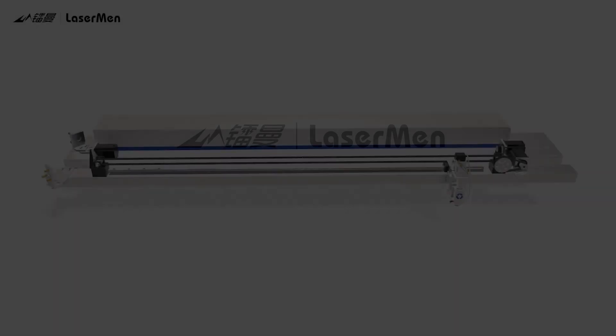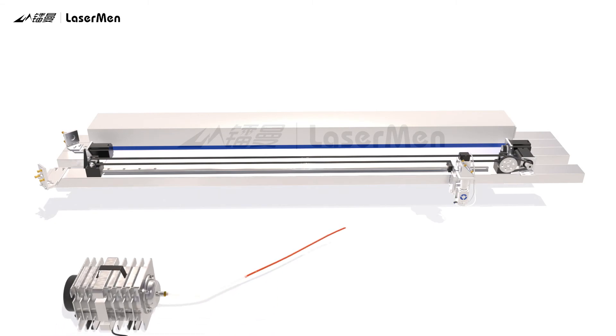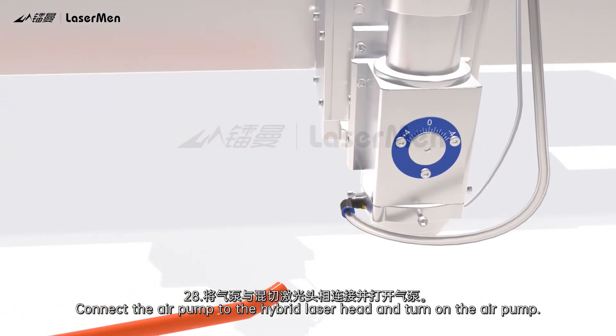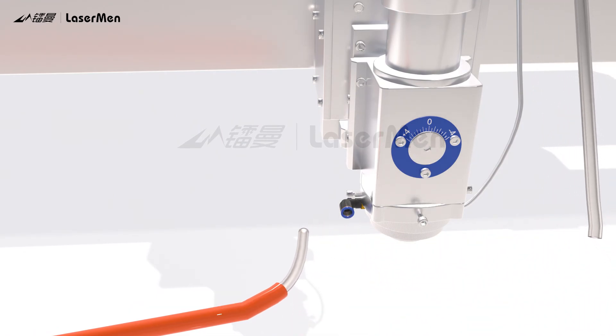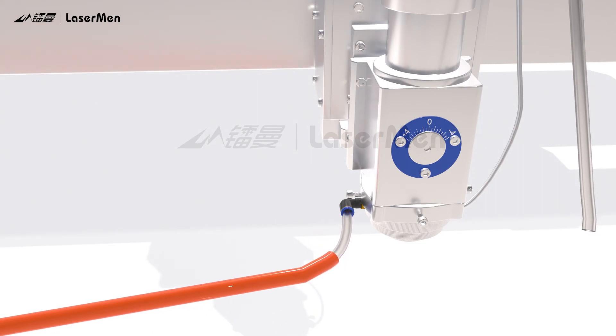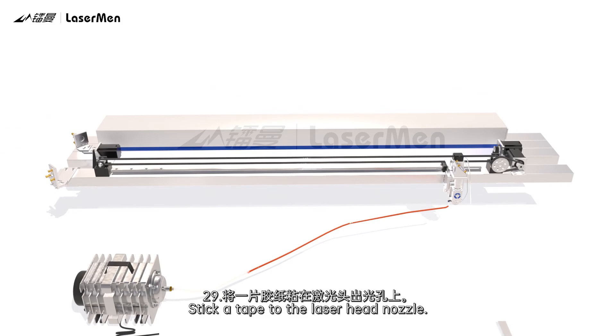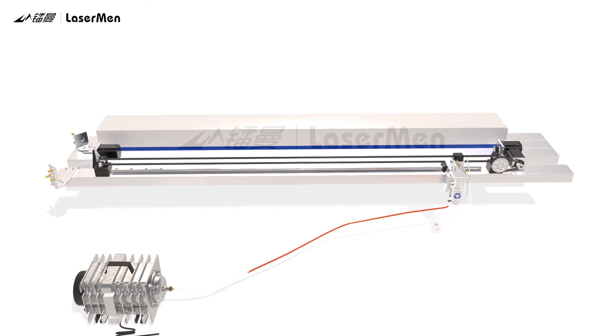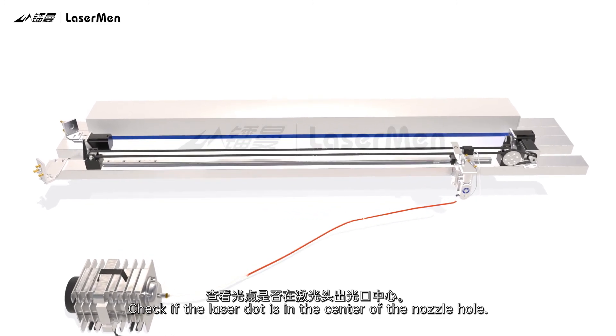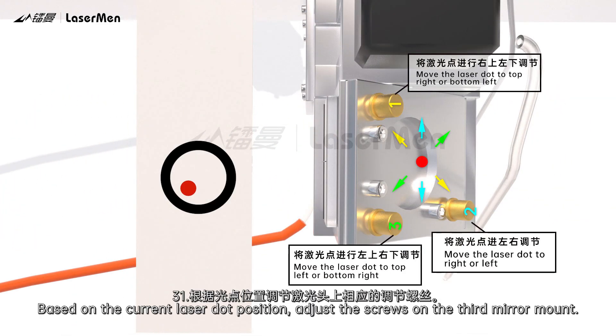Step 30: Adjust the laser head nozzle. Connect the air pump to the hybrid laser head and turn on the air pump. Step 29: Stick a tape to the laser head nozzle. Step 30: Press Pulse to get a laser dot pierce through the tape. Check if the laser dot is in the center of the nozzle hole. Step 31: Based on the current laser dot position, adjust the screws on the third mirror mount.